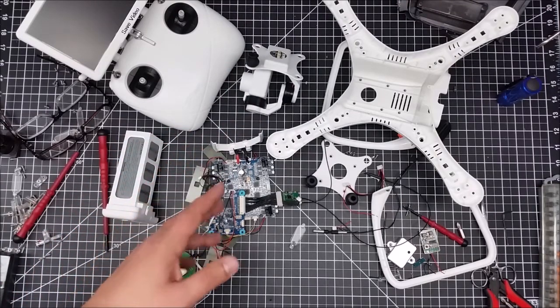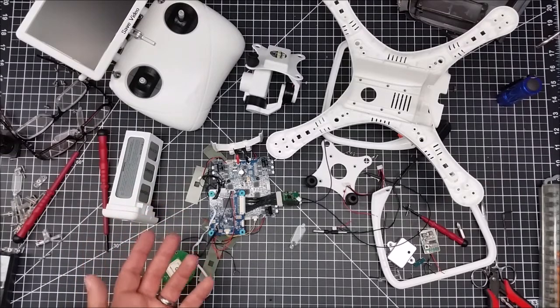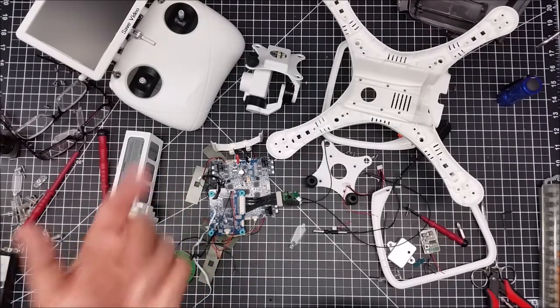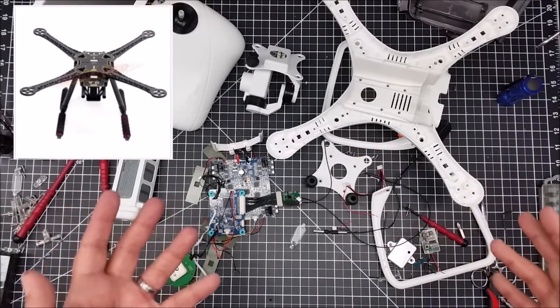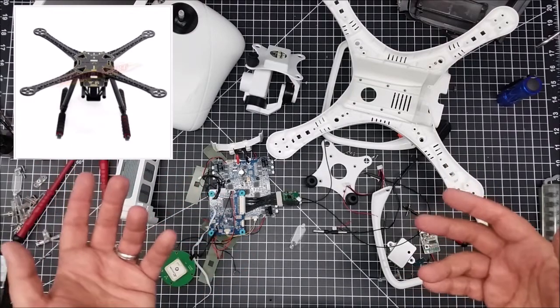If you go to buy this thing, it's a little over a hundred bucks assembled — this thing is worth more in parts than assembled, really, from what you can buy on Amazon. So what I'm going to actually do is build my own drone — I've wanted to do this for a while, so I've ordered the kit — and utilize it to carry a 360-degree camera.